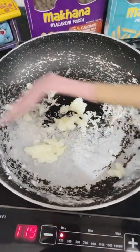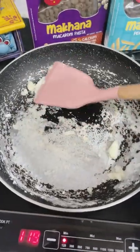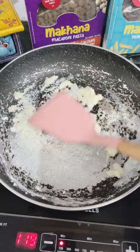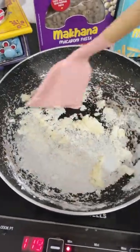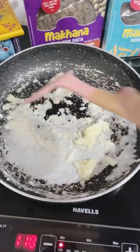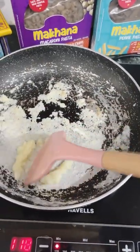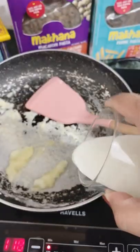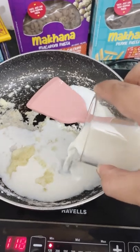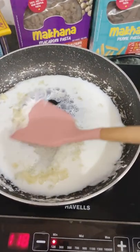The texture and taste of the penne pasta were very similar to our normal pasta — it was very tasty. So I am going to try this macaroni pasta and we are making this recipe now. My corn flour has almost changed color, so now we will add milk and our cream to make the white sauce.